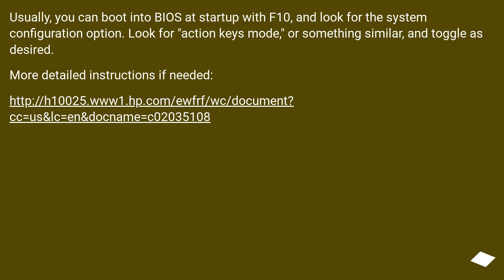Usually you can boot into BIOS at startup with F10 and look for the system configuration option. Look for "Action Keys Mode," or something similar, and toggle as desired. More detailed instructions are available at this URL.